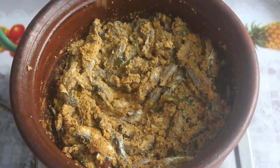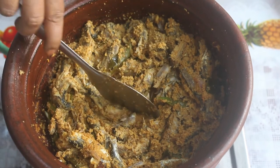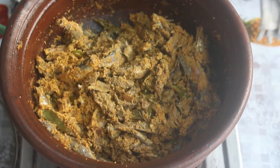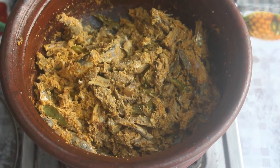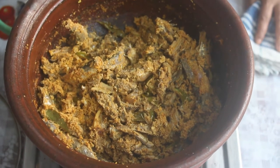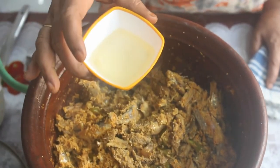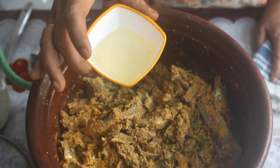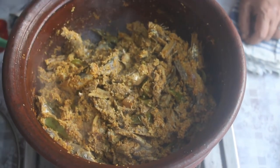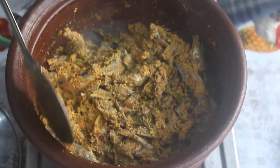Mix the salt well. Put it on medium flame — the salt is full and the dish is dry. The dish is ready. Now add 4 tablespoons of coconut oil and put it on the oil.